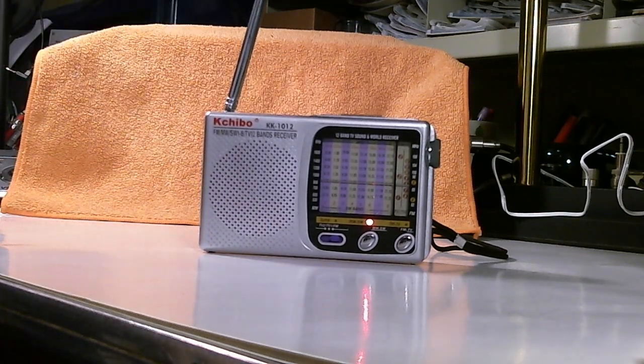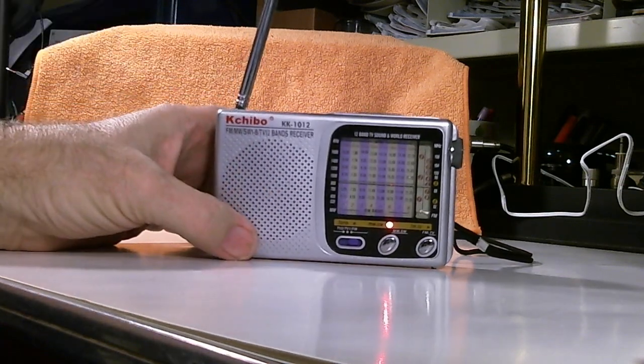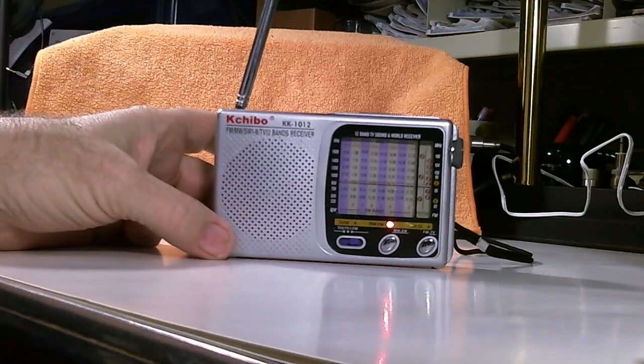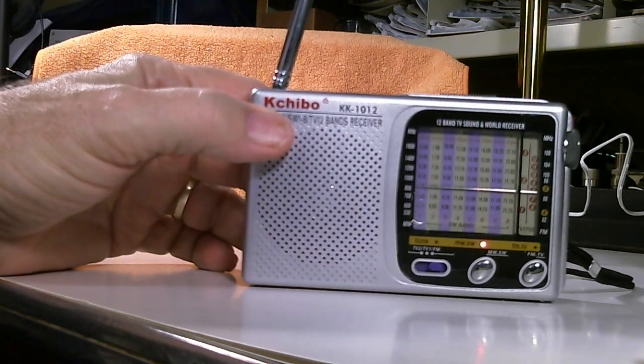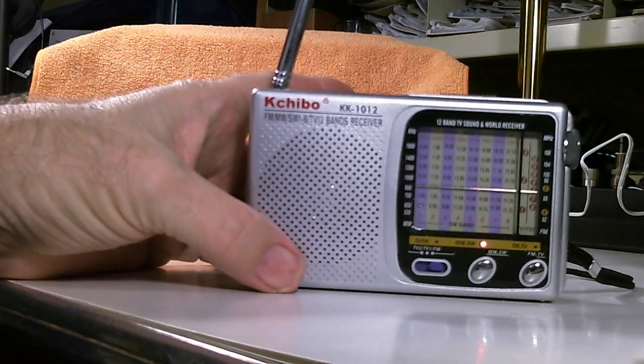Hello, my name is Tom Stiles and this is Tom's Radio Room, show number 226. What you're looking at here is a radio I got this week from Amazon for $12.95. Some of the other models of this radio — I don't know how you pronounce it, Chibo or Kachibo or something like that — have gotten pretty good reviews but they cost much more.